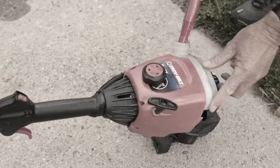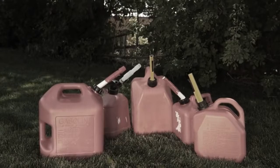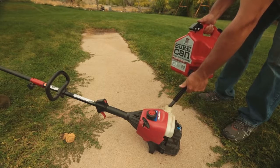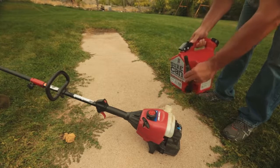Gas belongs in your machine, not on the ground. Stop spilling gas and wasting your time. Ditch your awkward, slow, wasteful old gas can. SureCan is safe, easy to use, and only puts gas where you want it and nowhere else. SureCan is good for the environment and is the greenest red can you can buy. SureCan — feed your machines.